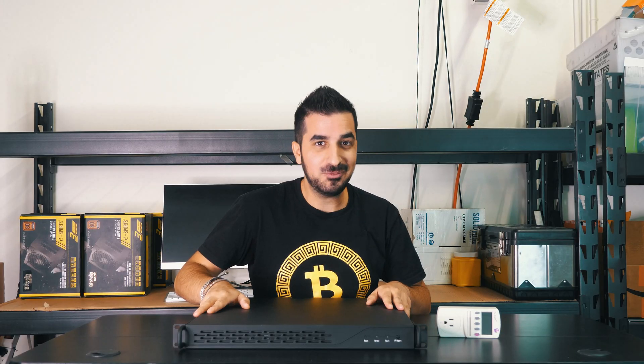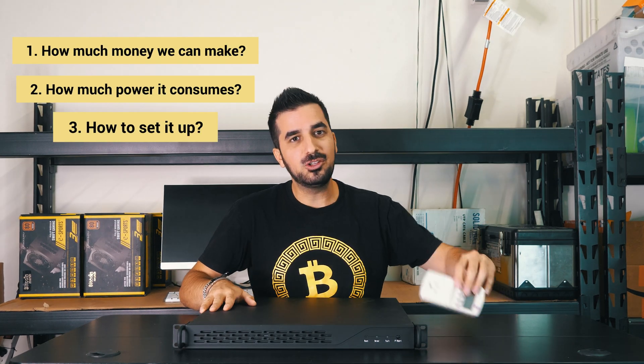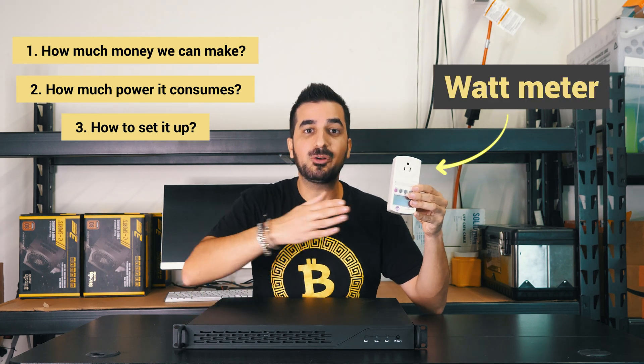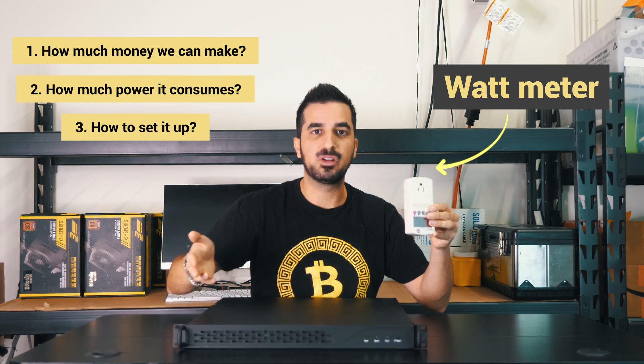We're going to test it out today, see how much money we can make, how much power it consumes, and also how to set it up. We're going to use a watt meter to calculate how much power it consumes and how much it costs to run 24/7.